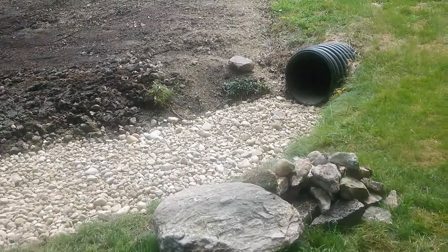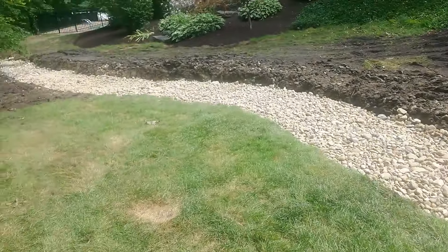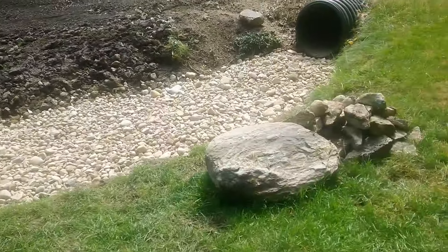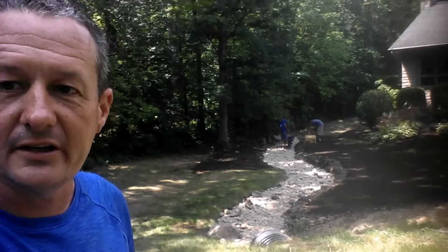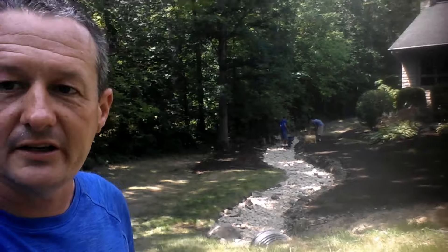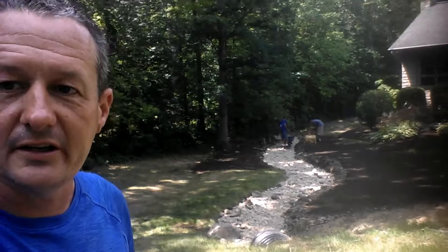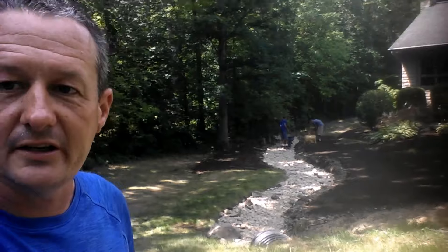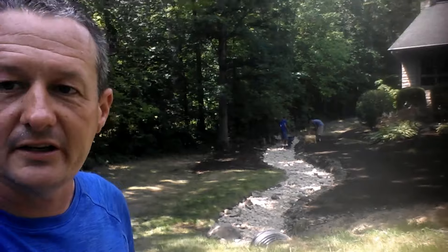We've got a couple of larger stones pulled out before we started the project, but I'd like to have more — maybe a couple-hundred-pound size — scattered through the creek. We have some smaller ten-to-twenty pounders, but that's not really what I want. Since these are all we have, we're going to place them toward the inlet right here to break some of the water flow and go from there.